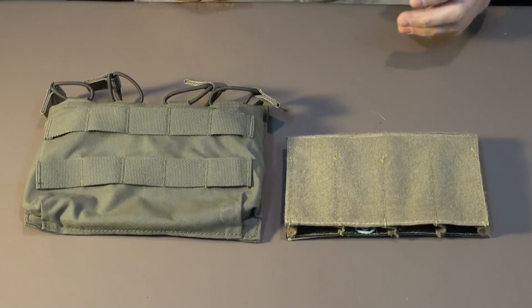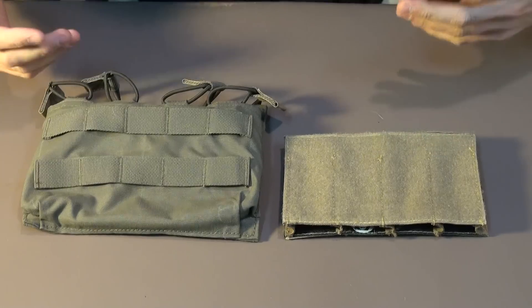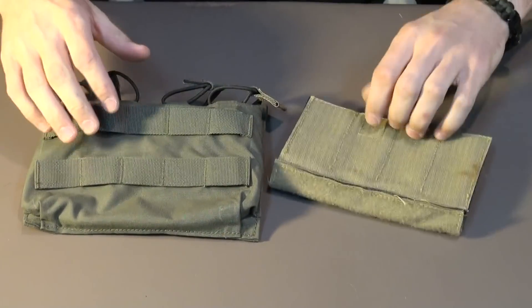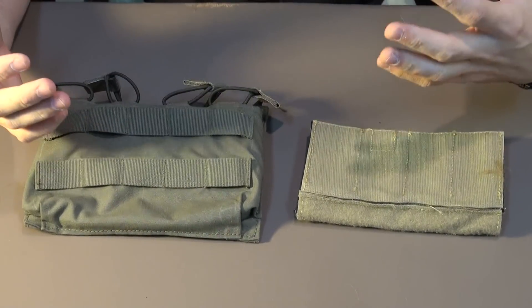Hey guys, Sean T. Blackshoop here. So another viewer request video that we received quite a bit of is what kind of pouches or what kind of options do we use for our MP7 mags.